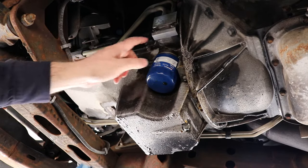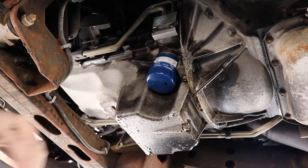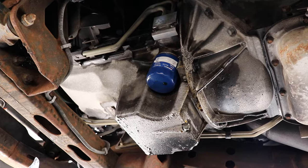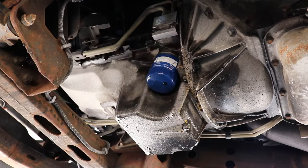Alright, so today we're going to be replacing the gasket for the oil cooler lines on this vehicle. There's oil all over the bell housing and the filter. Eventually I'm going to change this line set, but right now I just want to stop the oil leak.